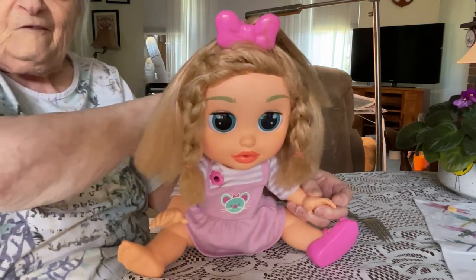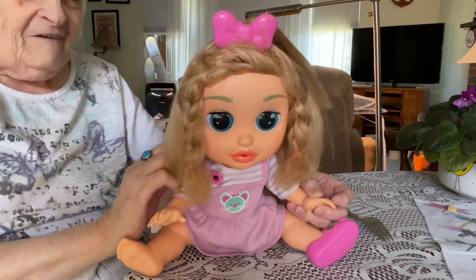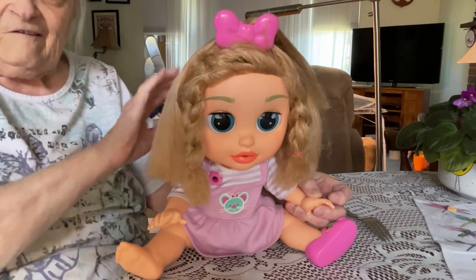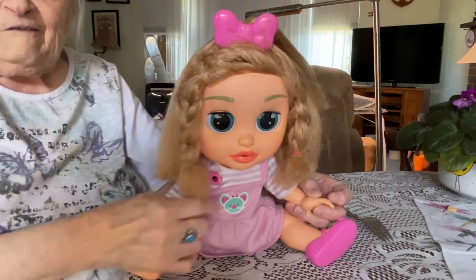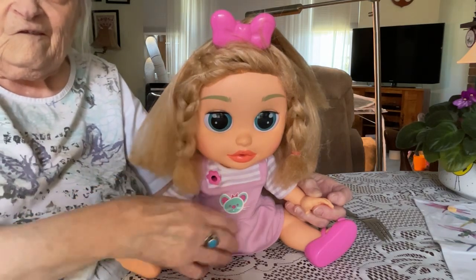I thought she was kind of cute anyway. My husband thought she was ugly. She wouldn't stop talking the whole time and I've got to figure out how to turn it off. It's quite complicated for little kids — if an adult can't figure out how to do it. I'm not sure what the sensor is for. I think if you kind of speak into there, or she hears you, you can start a conversation.